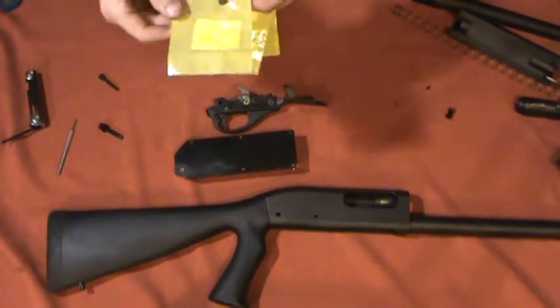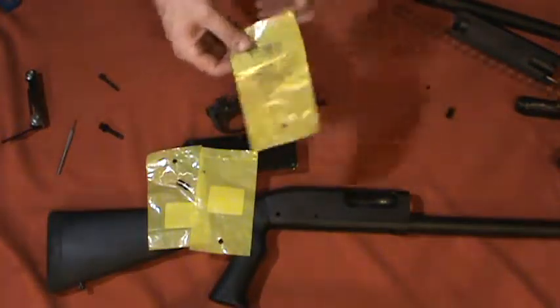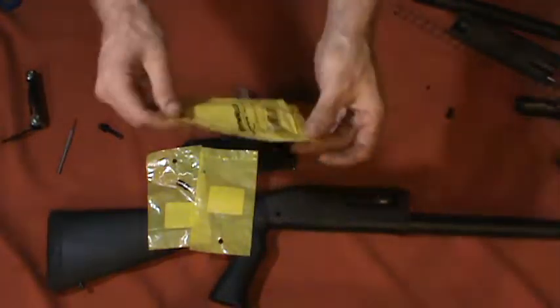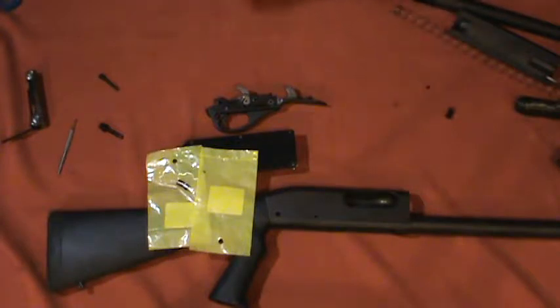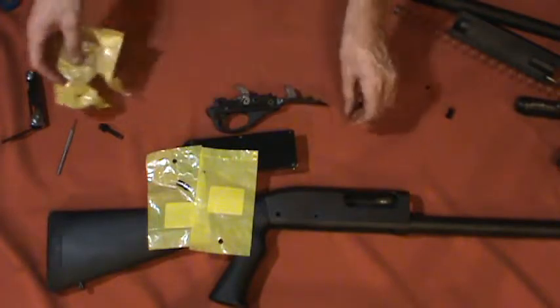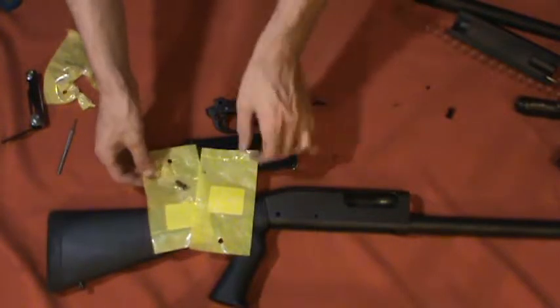My new safety, new ball detent, and a spring — these are from Brownells, a good place to get gun parts. I'll set the spring down here. It looks really tiny on that spring. And here's the little ball detent.